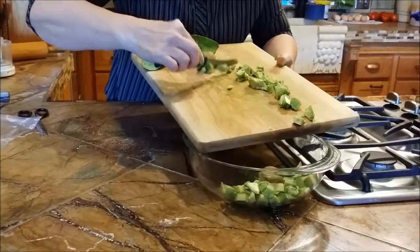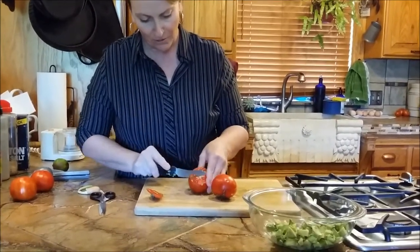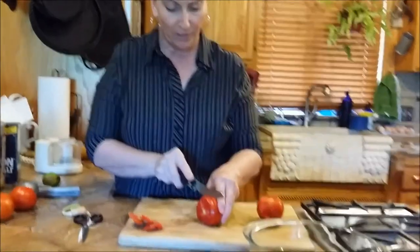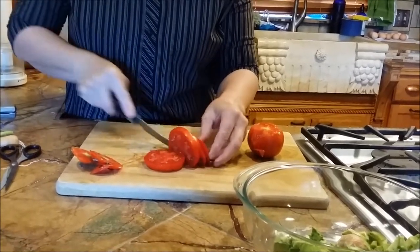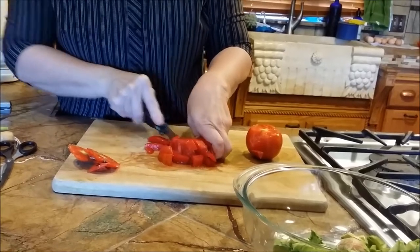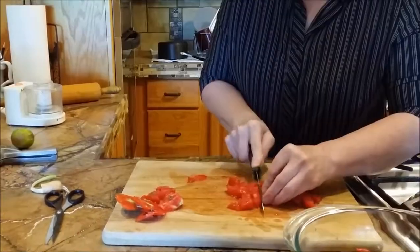Put that in the bowl. These are tomatoes from our garden — I'm just going to cut off that bad spot. I already washed them. I'm going to do the same thing with the tomatoes — I want them in little cubes. Don't those look good? You cannot buy tomatoes this yummy, you have to grow them. Even if you live in an apartment, get a little pot, get a tomato plant and grow your own. I'm going to add one more — these are little cubes.